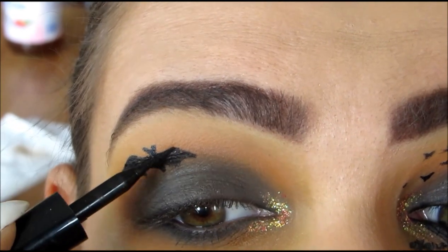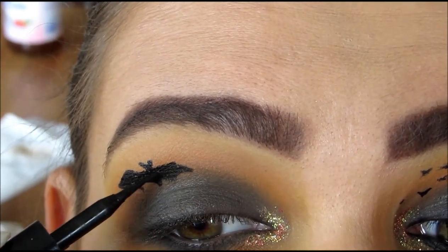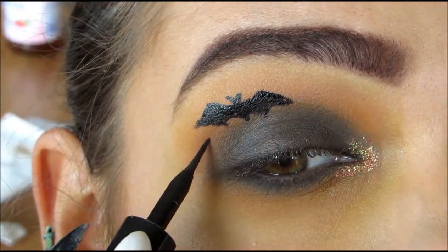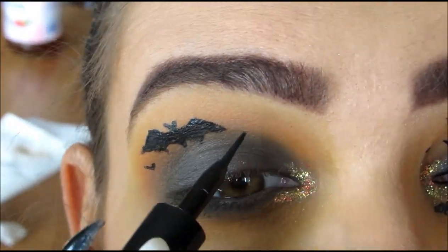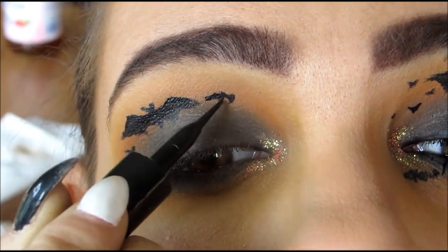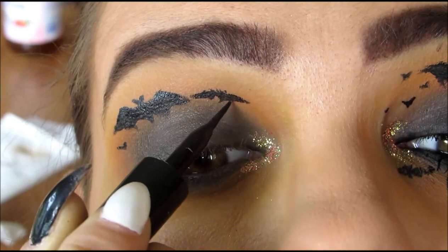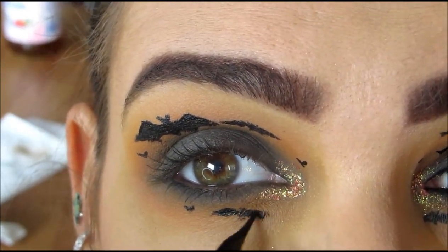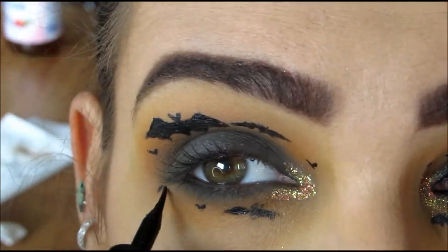For the smaller bats, I'm going to be making small little V-shapes that look like bats from a far away distance. For the medium-sized bats, I'm just going to be making a really tiny body and then some little tiny wings. I'm going to be placing all those little bats all around my eye, staying in the orange area.